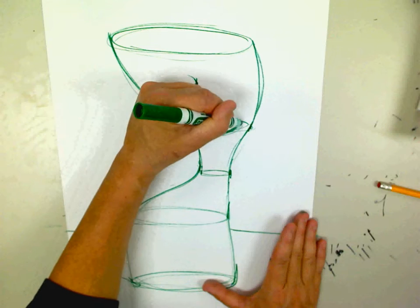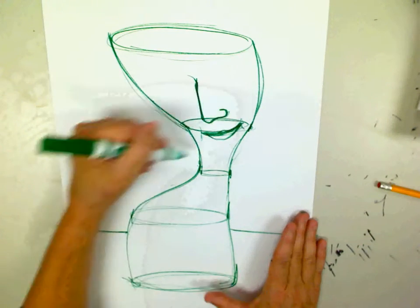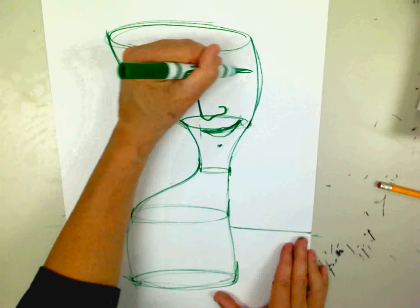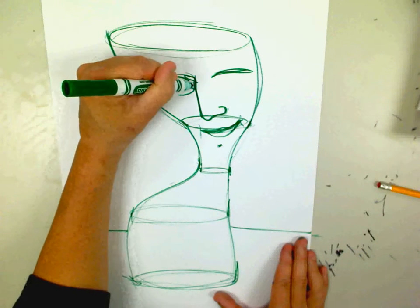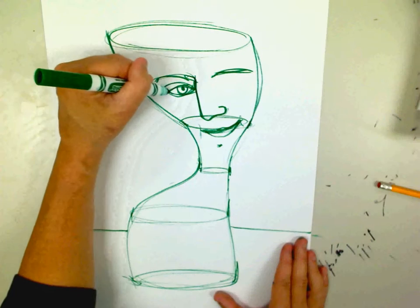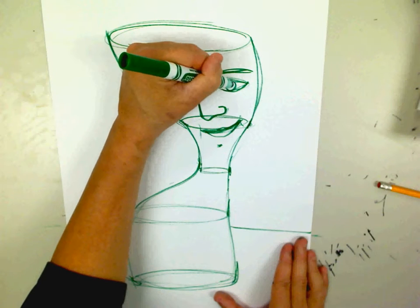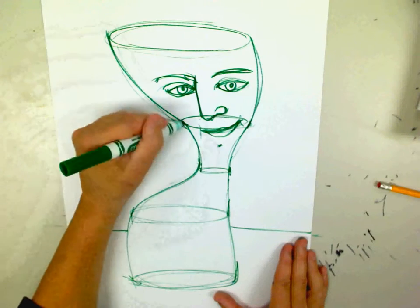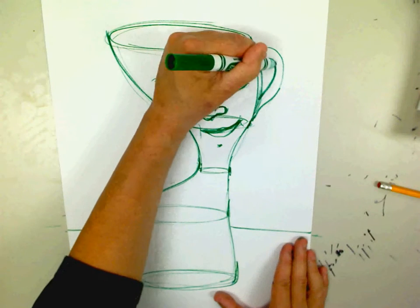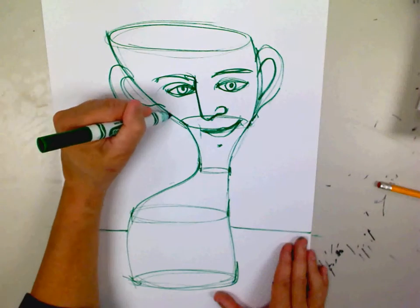I'm going to go ahead and make his mouth, or her mouth. Maybe a little chin right there. Some eyes — these are the eyebrows. There's an eye. Just make like an almond shape. You can give him ears. There's so many different things you can do when you're sketching and being creative. I could actually put a handle that would look like ears. Why not? This is art. We're creative. So let's have fun.